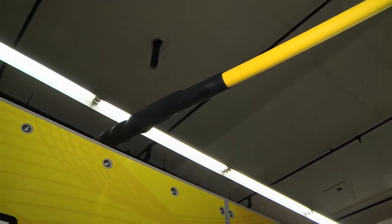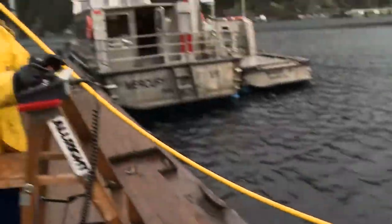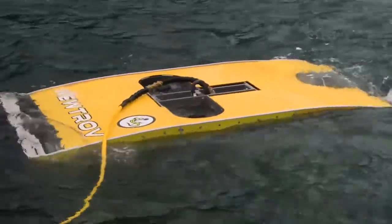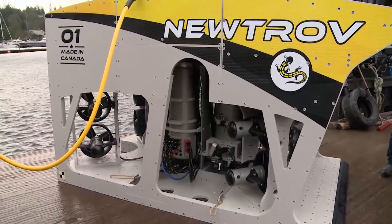The umbilical we're using here is an Aramid armored soft umbilical. We have three fibers and three-phase AC, and that's all that we transmit. Umbilical size is 22 millimeters, which for a work-class ROV is impressively small.